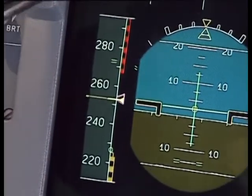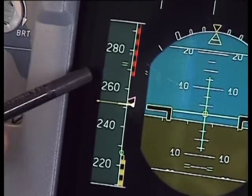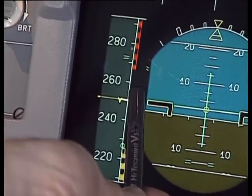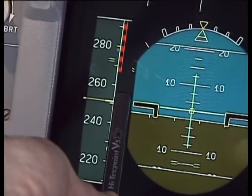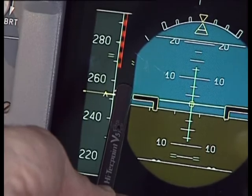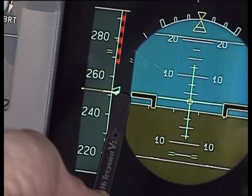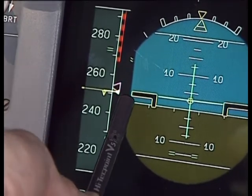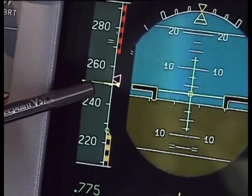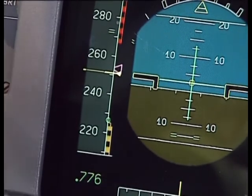Let's look at the speed tape for a moment. You can see that the speed is 252 knots indicated. The target speed — the magenta triangle — comes from the FMGS, based on our cost index, our weight, and our height. I can change that to make it selected speed, and it shows blue. In addition on the speed tape, we have a little trend arrow — a yellow trend arrow — which gives us our speed in the next 10 seconds.